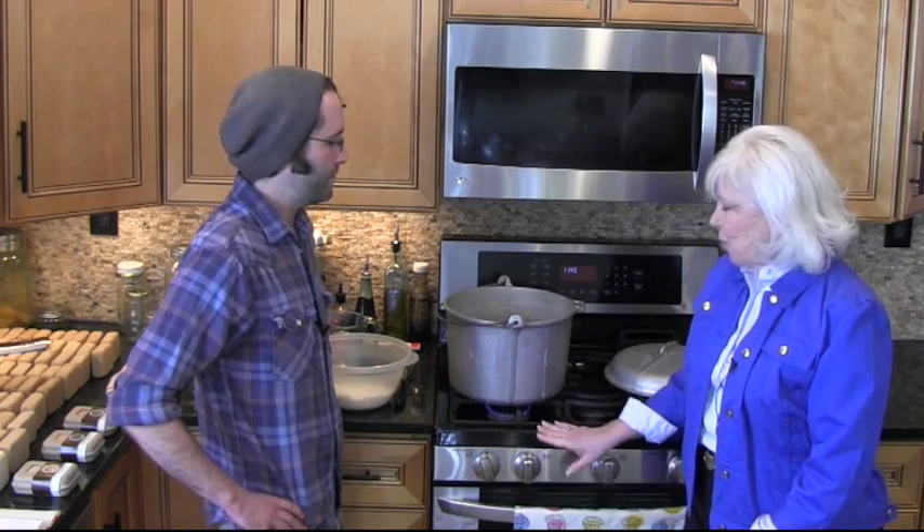Hi everybody, welcome back. I'm Jackie Schwartz here with Steven Spaulding. We are finishing up the laundry butter soap and Steven's going to tell us the next step in the process. Go ahead, Steven.